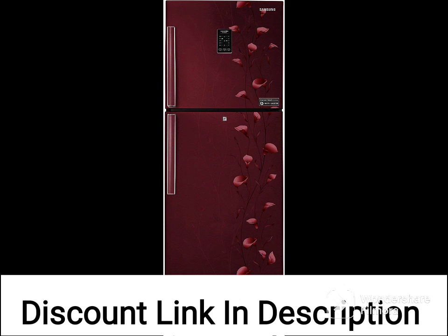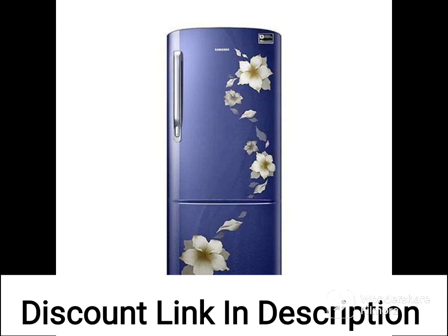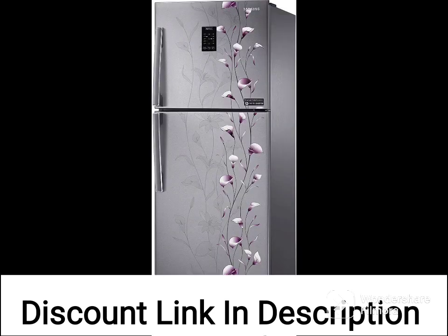One unique feature of this refrigerator is the DigiTouch Cool technology, which allows you to control the temperature of the refrigerator easily. This feature is useful if you want to keep your food and drinks at a specific temperature.